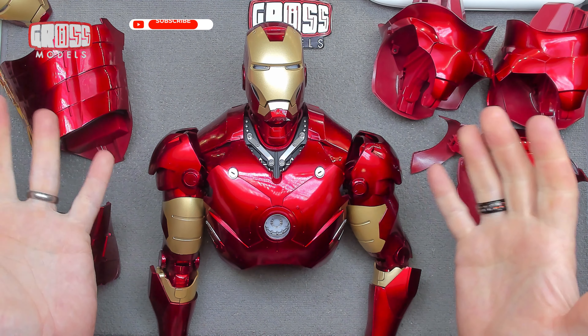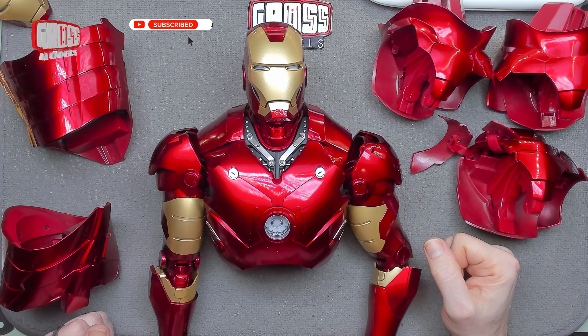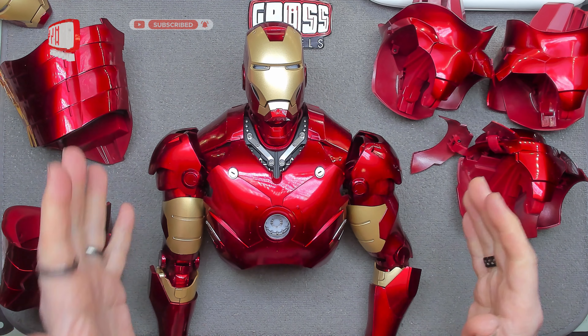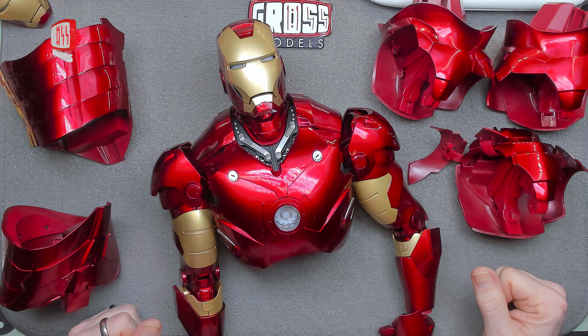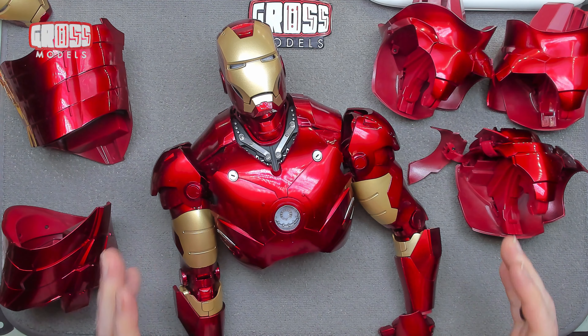Hello, I'm Chris. This is Gross Models and this is it — the final video in the Iron Man build series. It's been 100 issues, some base and standard issues as well, but this is the final bit.